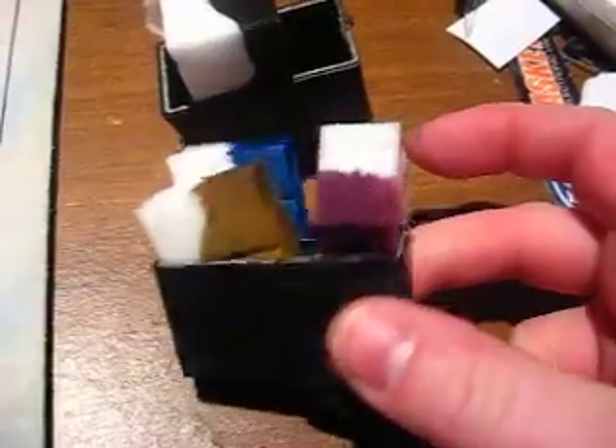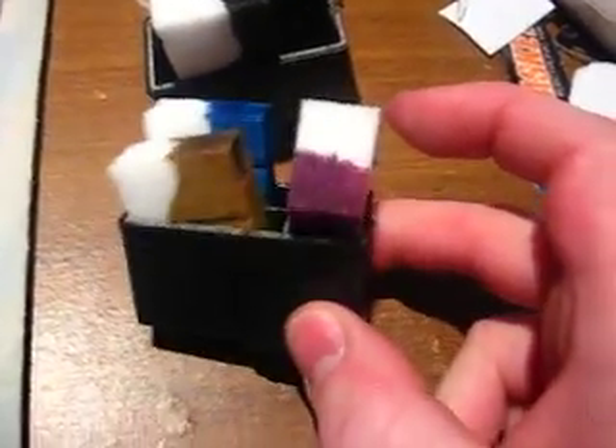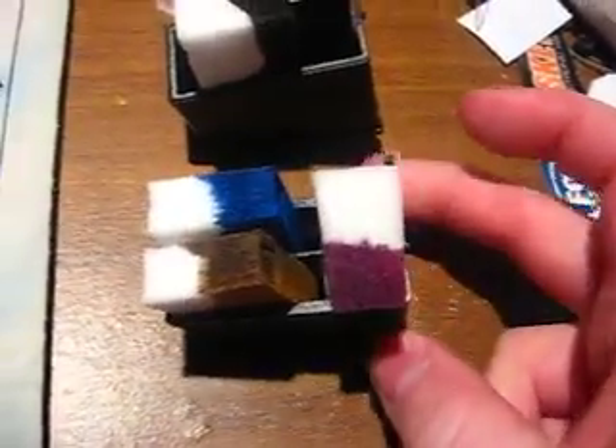Geez, this is ink cartridge hacking. What a friggin' rip-off these things are. Fifty bucks for two of those and you only get like a little thing like this.